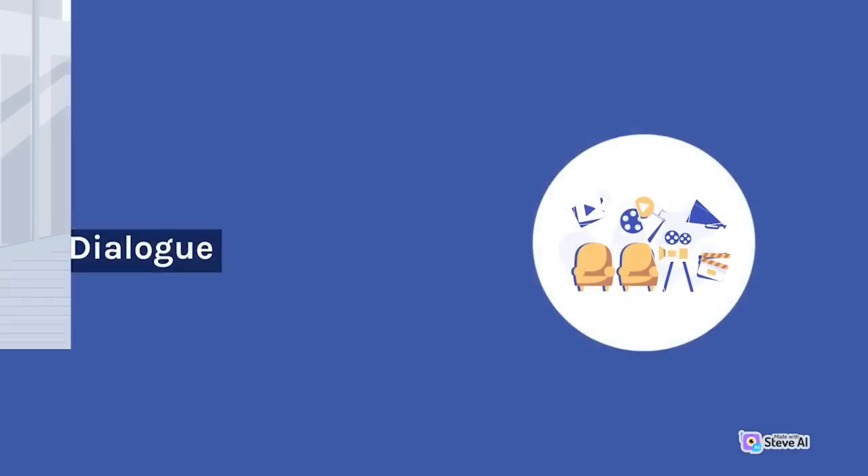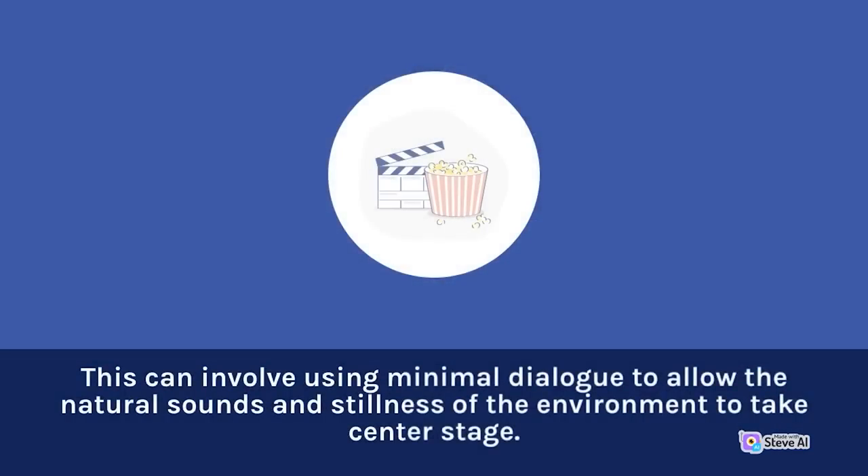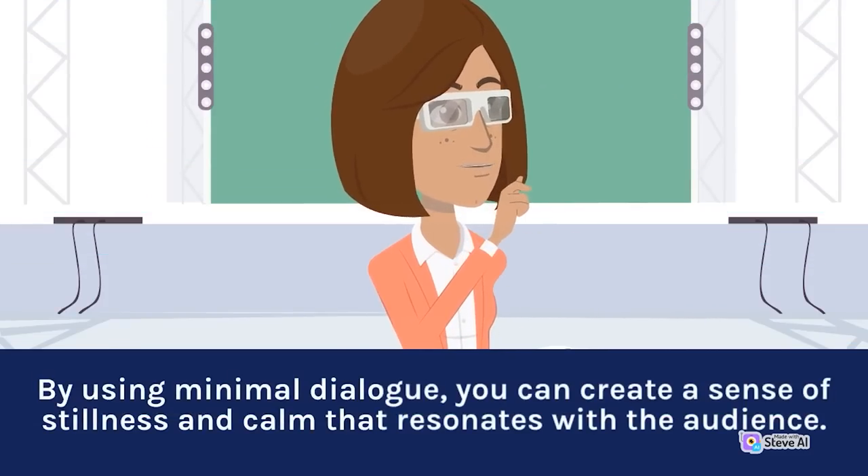Dialogue is an important element in creating a sense of peace and tranquility. This can involve using minimal dialogue to allow the natural sounds and stillness of the environment to take center stage. When writing dialogue, it's important to consider the mood and tone of each scene, and to use dialogue to enhance the emotions and themes of the film. By using minimal dialogue, you can create a sense of stillness and calm that resonates with the audience.